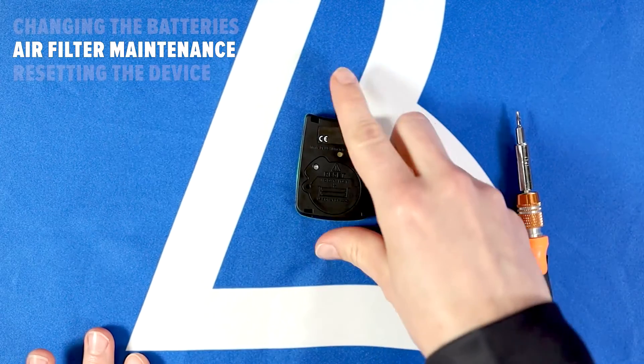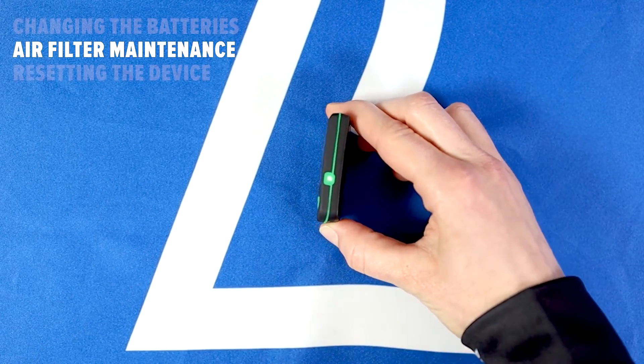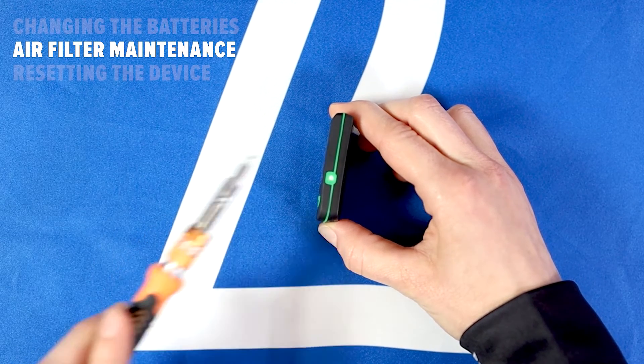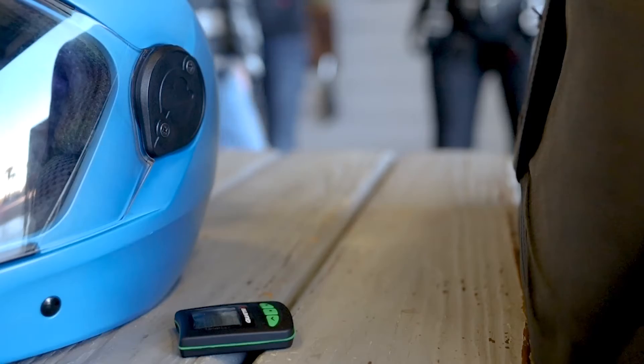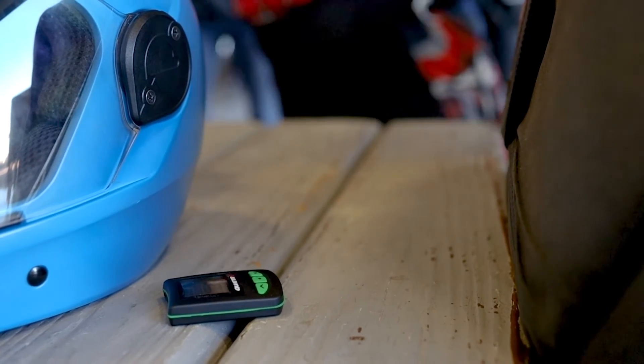The air filter on these audible altimeters is located on the side of the device. While the devices are water resistant against minor splashing, if the filter gets wet, make sure you allow the device to dry for 48 hours before placing it back in your helmet.